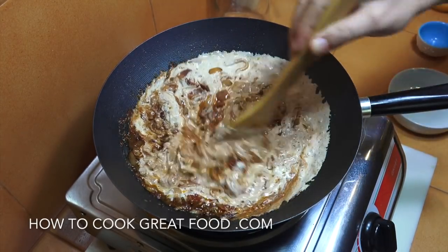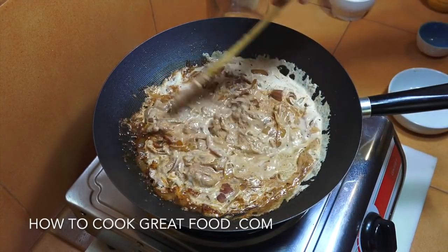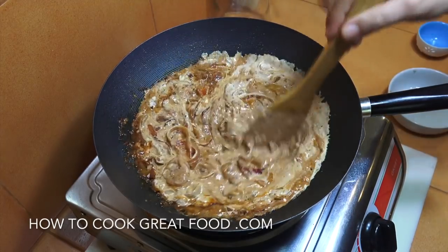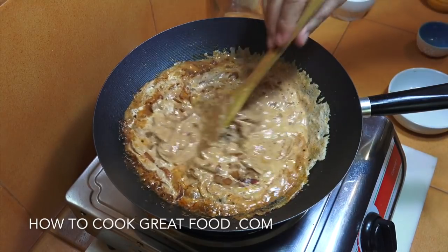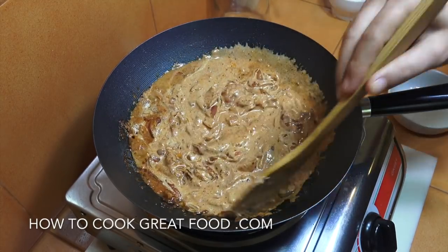We're simply going to throw that sauce over some potatoes in an oven dish, add some cheddar cheese on the top, and throw it in the oven at its highest temperature to brown the top. It's done and it's wonderful.